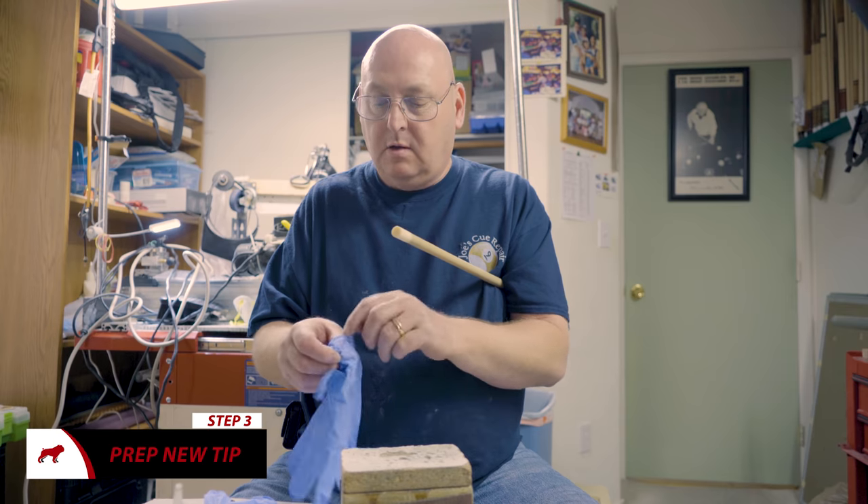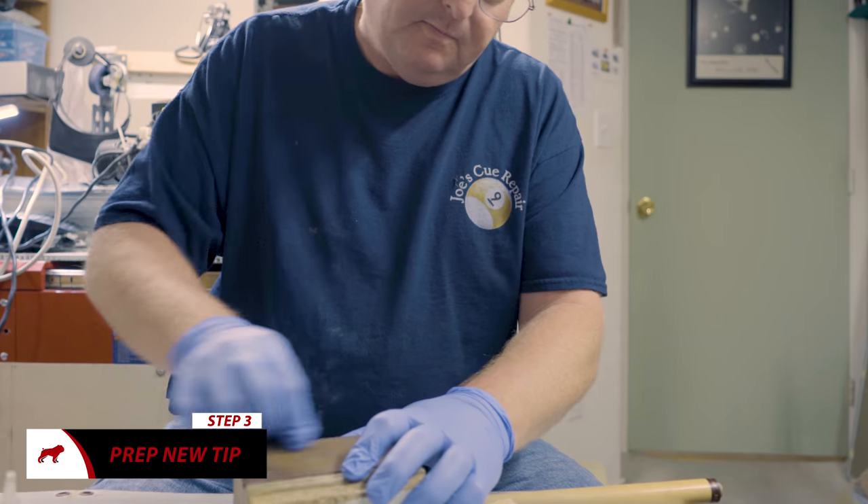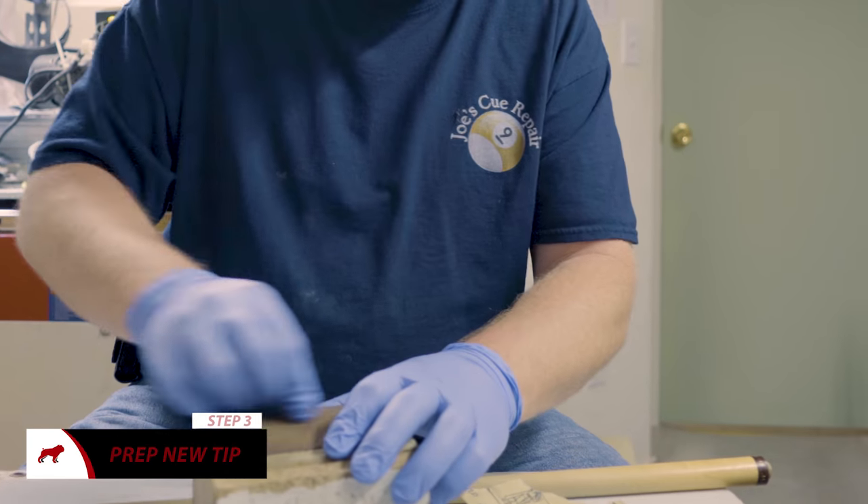Probably best to use some rubber gloves with this. Make sure you scuff the bottom so the glue has somewhere to hold on.